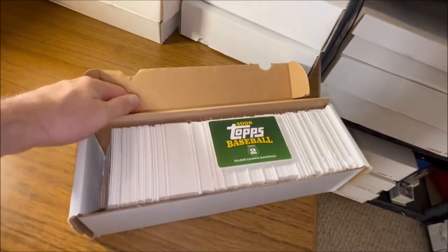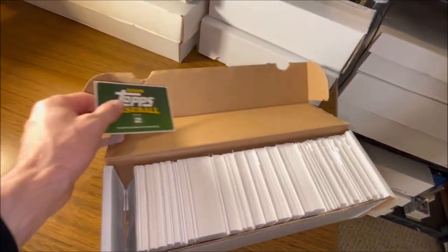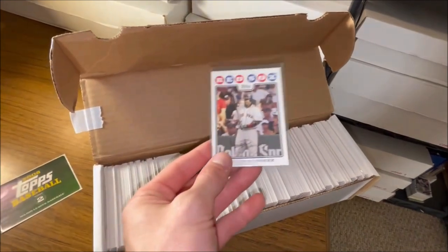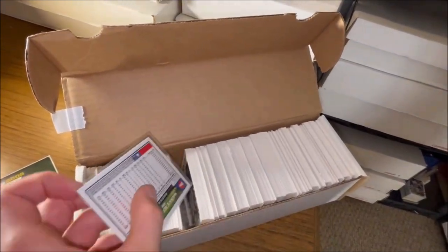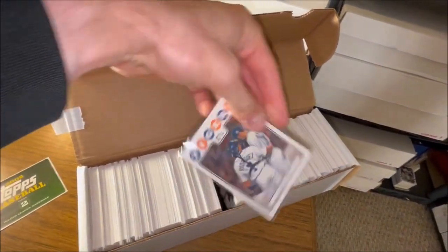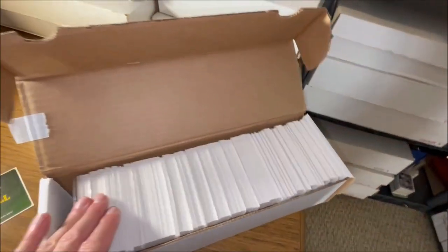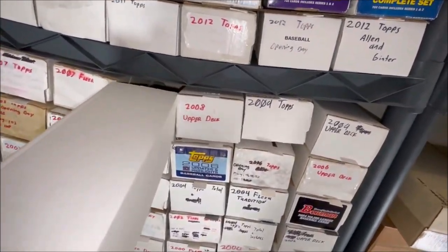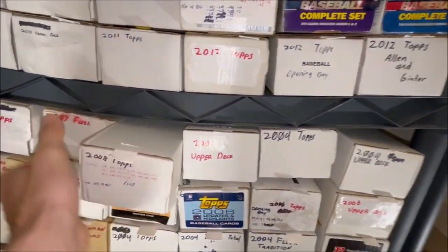Opening up the 2008 Topps box, all the cards from the set are in order, and the more valuable players are sleeved up — a Manny Ramirez card, Ivan Rodriguez, Justin Verlander. Basically, if I have enough commons to nearly complete a set, I'll put it in a box like this so it gets its own little section and is easier to organize.